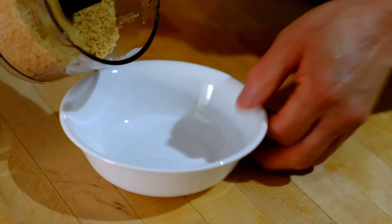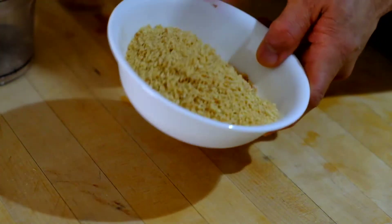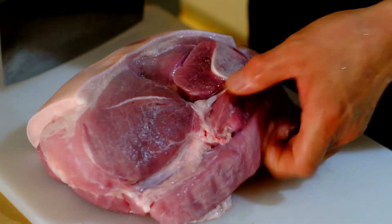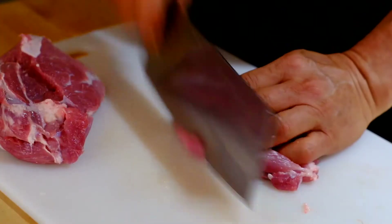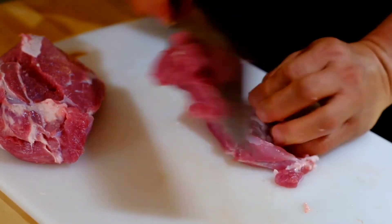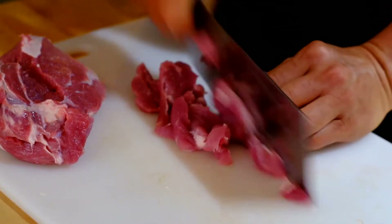So we blend it, and I think this is the right — fine enough. And we're going to use the pork shoulder. We're going to debone the pork shoulder and slice it up to make it easier to cook. We'll take off all this fat, which is not used.